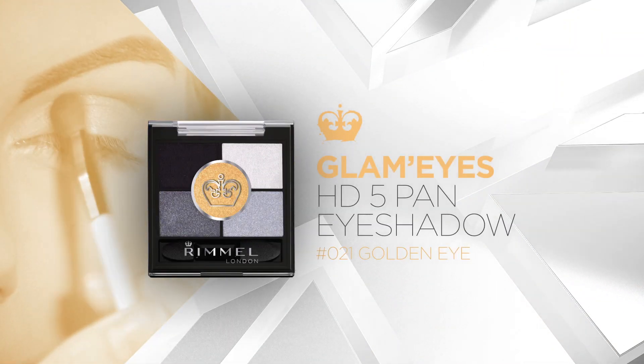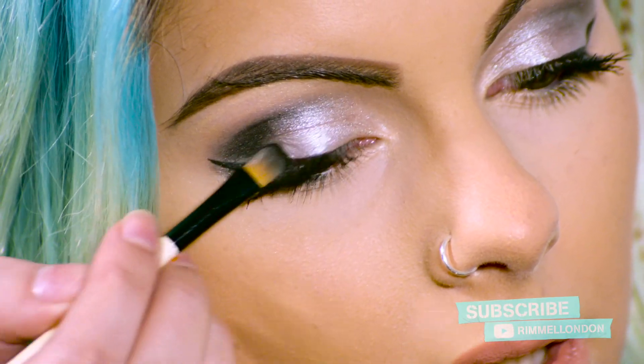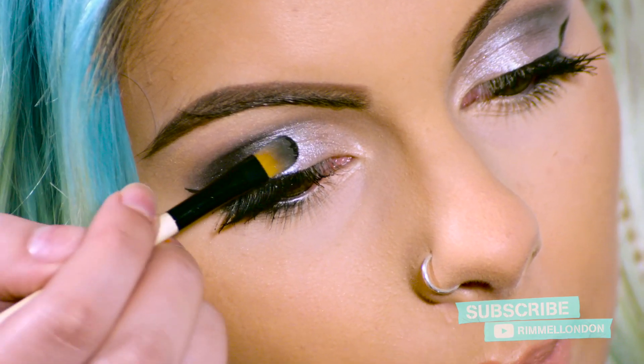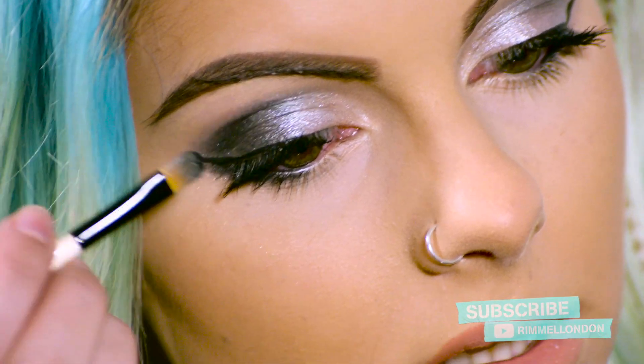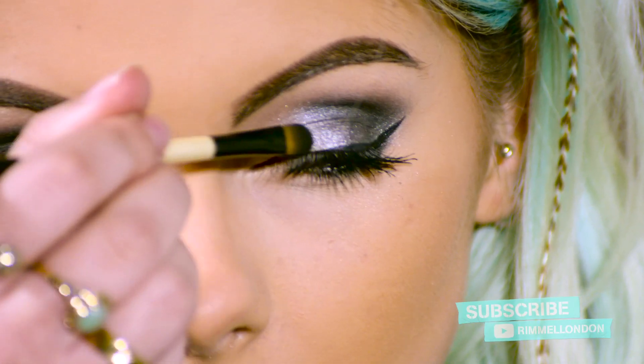Moving on to the nighttime smokey eye. I'm going to go back and use the Glam Eyes HD 5 Pan in Golden Eye, but I'm only going to be using the black shade. I'm going to use this in the crease and on the outer part of my eye, and also underneath, just to really intensify the outer part — bringing the brush up and out towards the brow. Now working on the lid, when I get closer to the middle I'm going to press a little bit lighter, just so it blends with the very light grey shade. I'll take the other end of the brush and blend it in a bit more. As you can see, it's already being intensified by using more black.